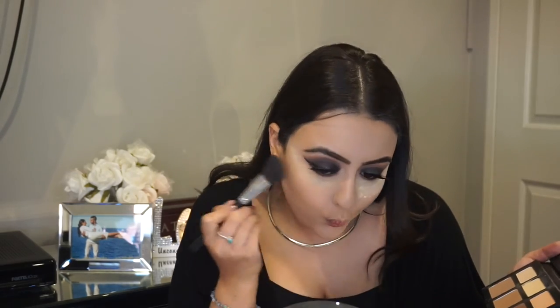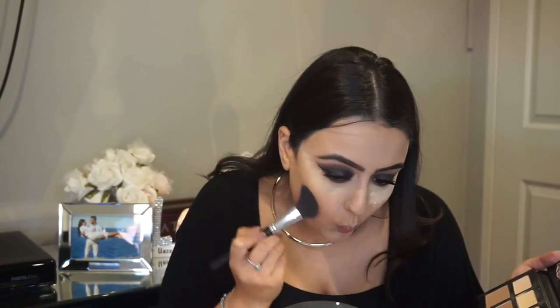I just grabbed the L'Oreal brow artist plumper in the color Medium Brown — I forgot to set my eyebrows in the beginning of the video since I did them off camera, so I'm just going to go in and do that now. Next we are going to go in with the Kat Von D palette and use three colors with an angled brush from e.l.f. to contour the cheekbones. To contour the nose, I'm just grabbing a pencil brush and going in with the same palette.